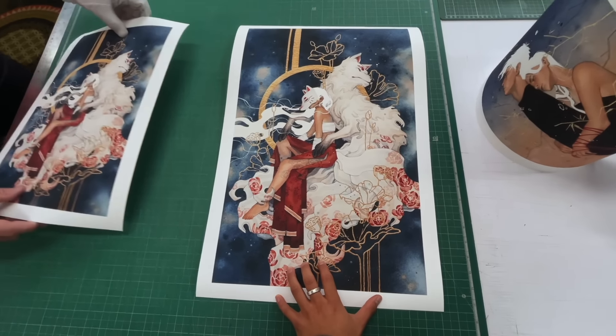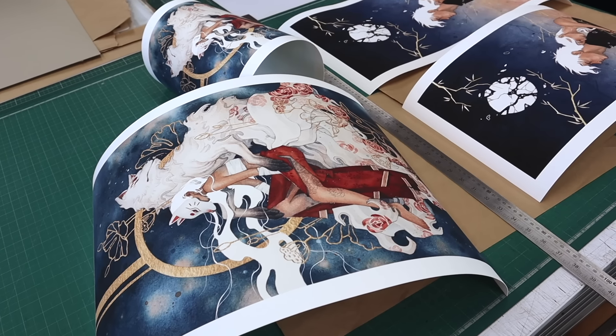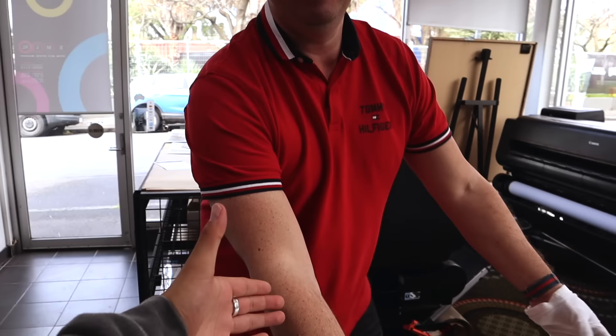I wanted to test out two different print sizes — a slightly larger one and one true to the original paintings. I just picked up the first print proofs and they looked so good. The prints are looking good, the quality is insane. There are a few things we have to fix though — for some reason the blacks weren't turning out quite right, a bit green tinged. So I've just got to do some edits and colour correct that, tweak it a bit, and get it hopefully looking right in just a few versions.